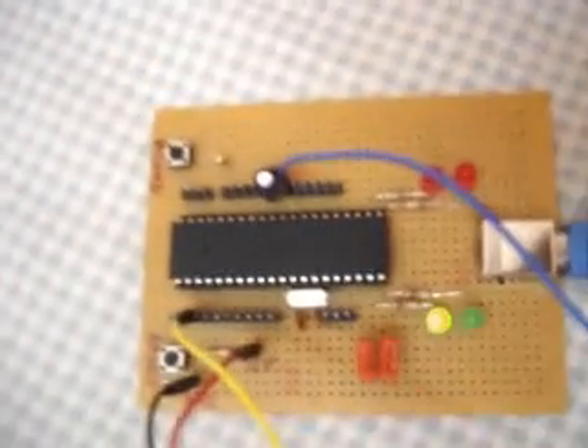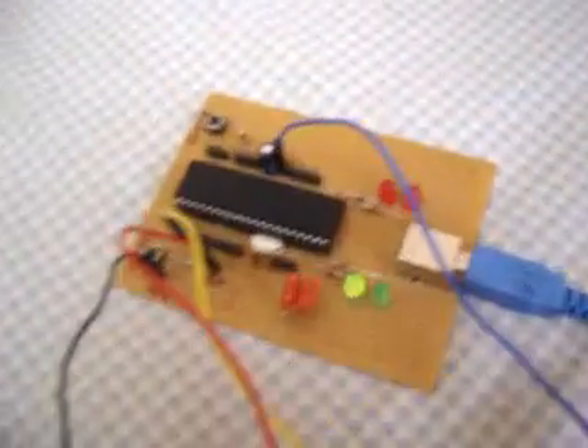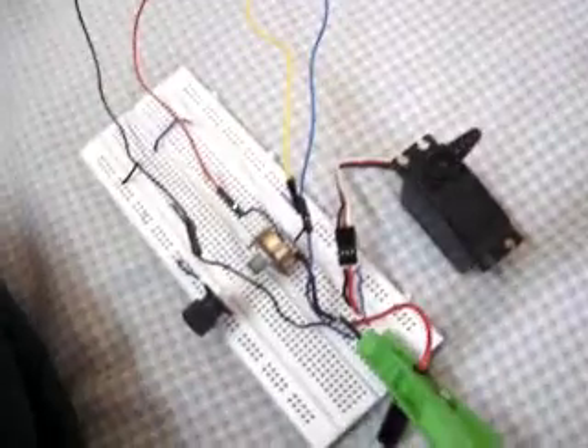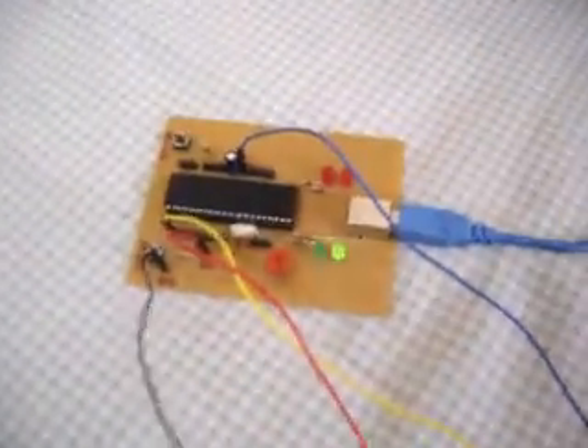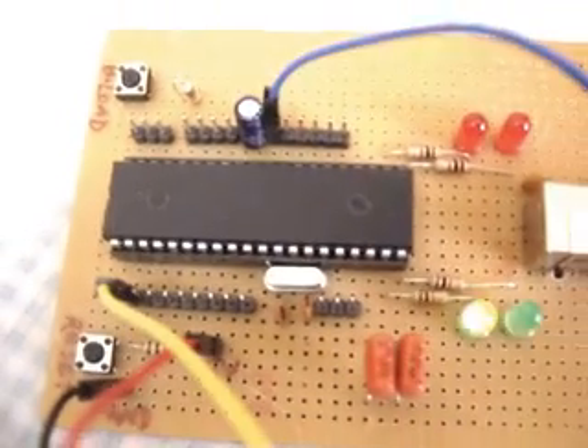Hey guys! Check this out. We can call this a USB interface port. This allows me to connect things such as relays, motors, and sensors to my laptop. I built a circuit around a PIC — a PIC18F4550.